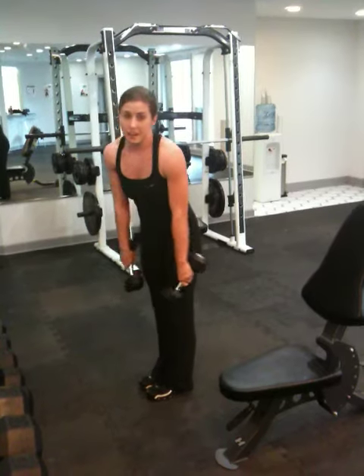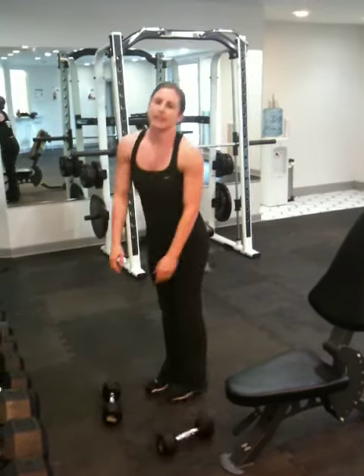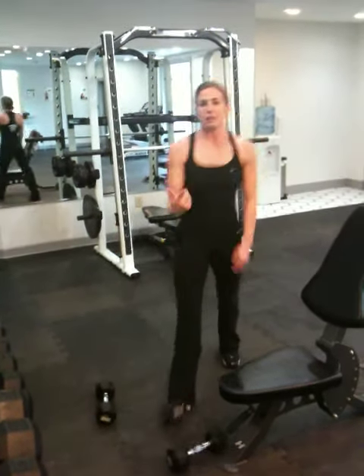Okay, so I'm basically at failure there, so I'm going to drop the weights, take a minute rest, and then I'm going to repeat the circuit. Thanks for looking, guys.